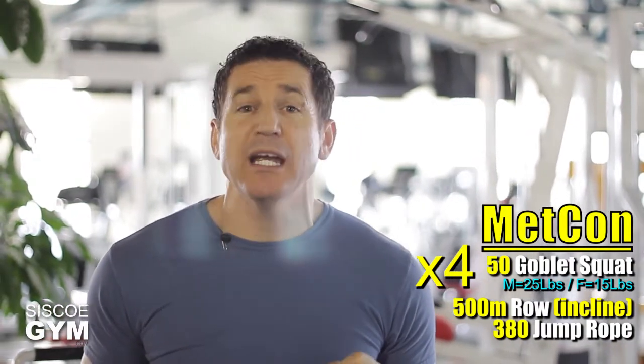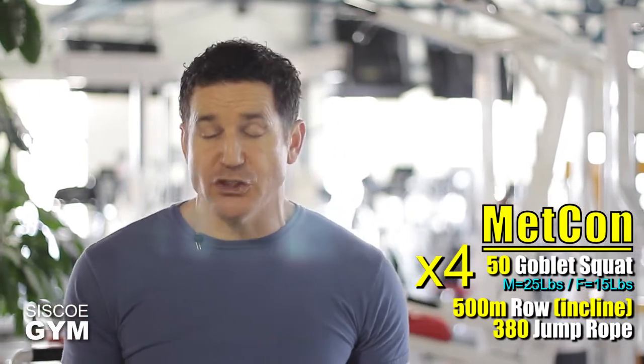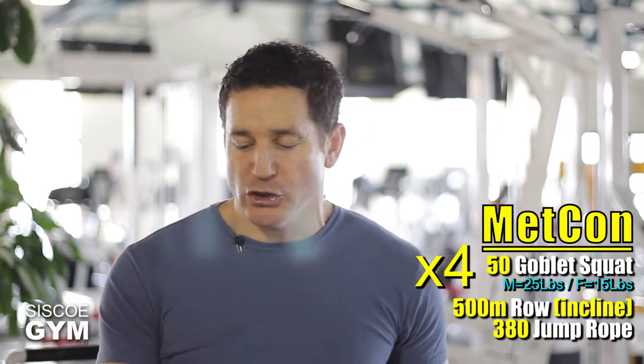Since there are three different exercises, right down below this video box you will see three video tutorial links. Definitely take a look at these to ensure that you're doing the goblet squats, the rowing, and the jump rope correctly. Please don't just look at the links — click on them and take a look at what we're trying to show you in the tutorials.